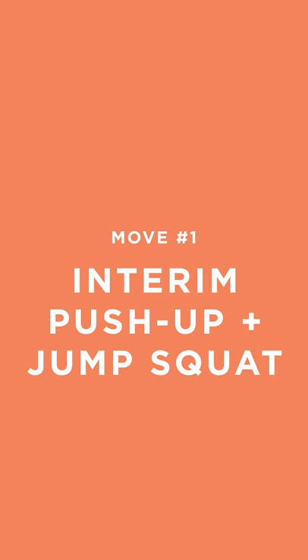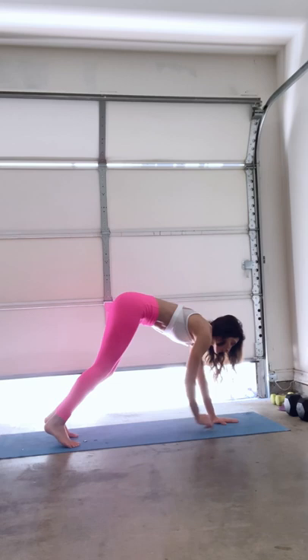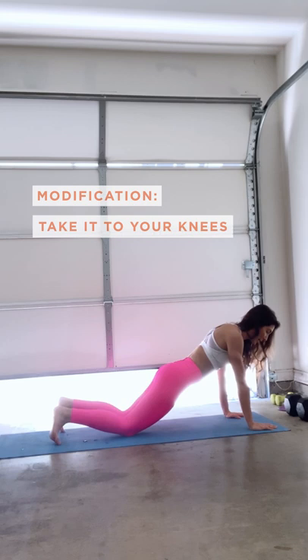First move: inchworm push-up with jump squats. Bring your body all the way down here, feet are shoulder-width apart, bend your knees as much as you need. We're going to move forward — keep your core tight. When we get here, we want our wrists to be right under our shoulders and we're going to go straight into that push-up. If you want, bring it down to your knees and add that push-up. If you don't have a push-up, that is totally okay too. We're going to come back up this way.